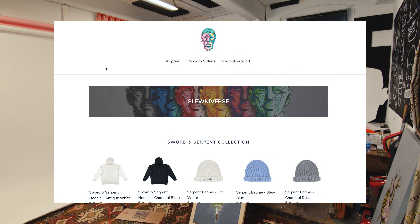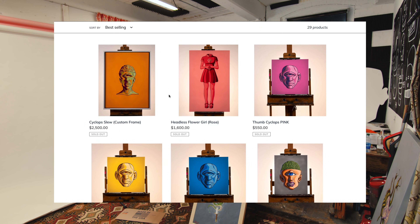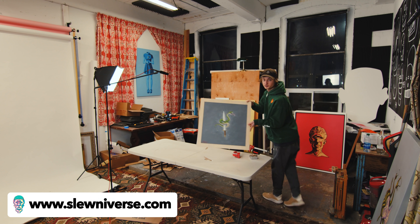Stickers and paintings are now available on my website — originals available, including this one.